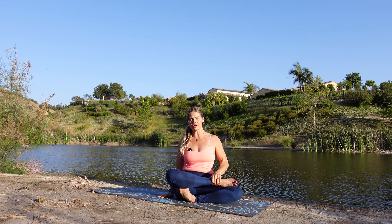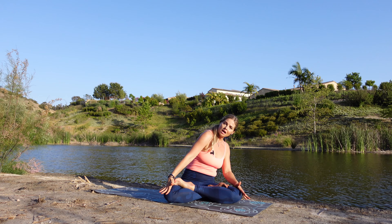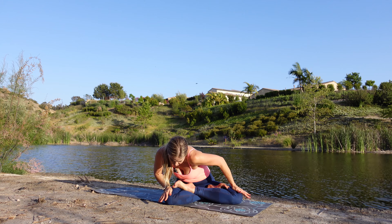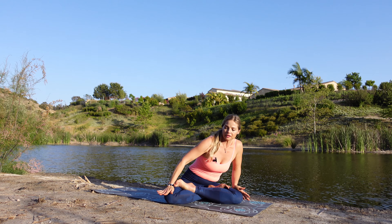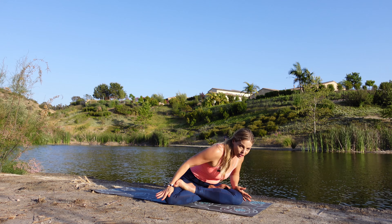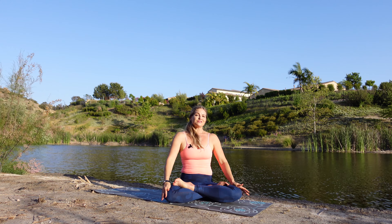Now let's just switch your feet up right here — one more little exercise in either Sukhasana or Padmasana. Place those hands on your knees, find that nice lift in your chest, and let's begin that circular motion clockwise with that body. Breathing nice and deep in and out through the nose. And let's just reverse that direction counterclockwise. One more round.